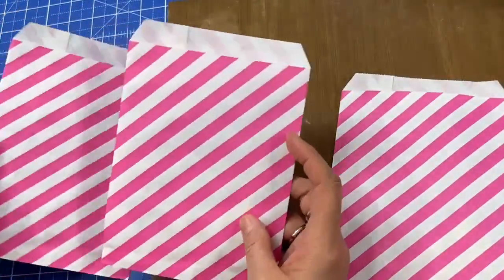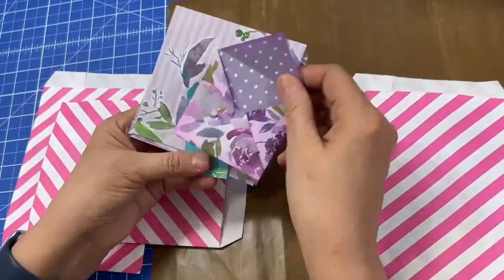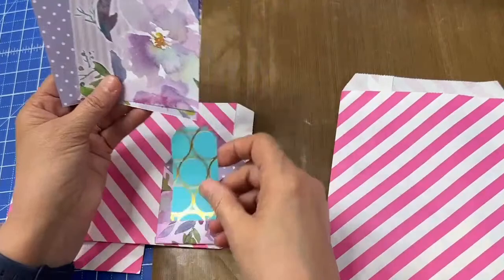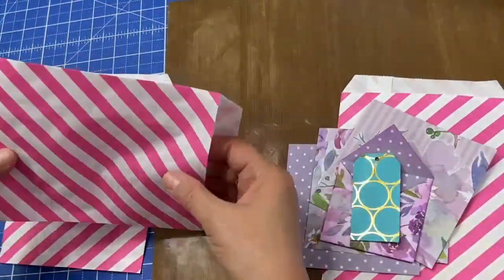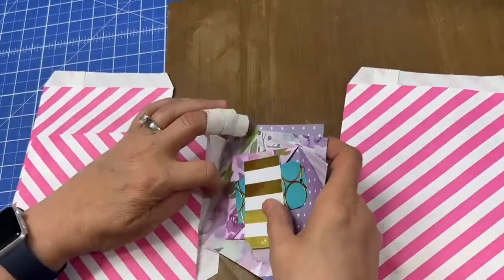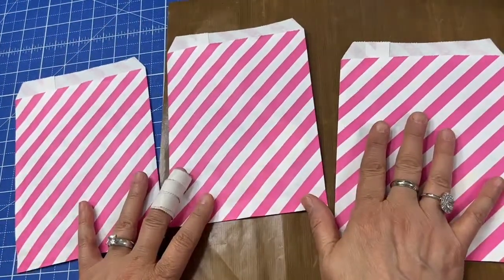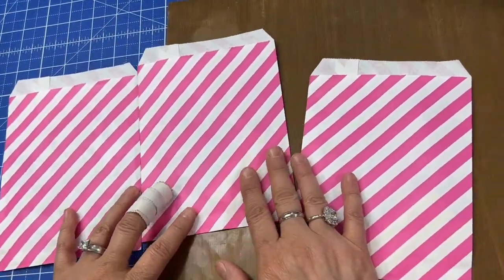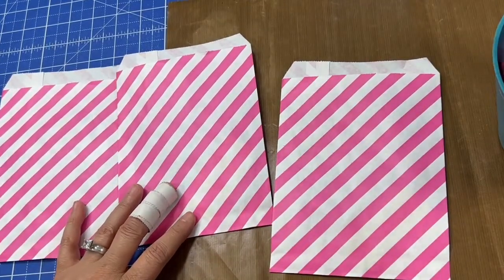These are the prizes — they all have basically the same amount of materials. You'll get an envelope that I made, a tag, three papers to make your own mini envelopes, and two little mini tags. So they each have the same in them.